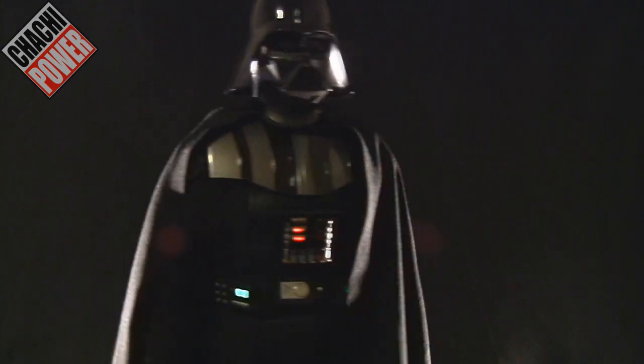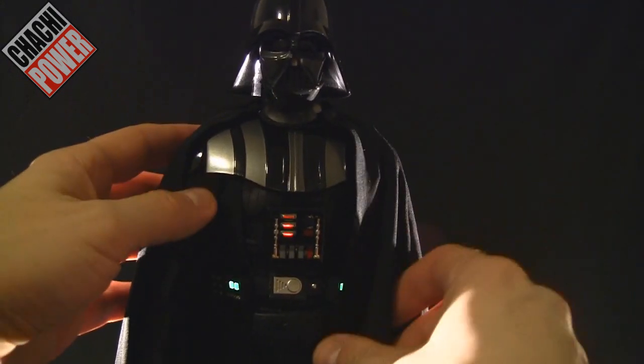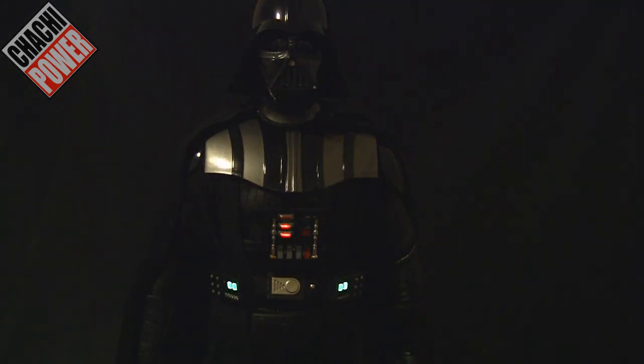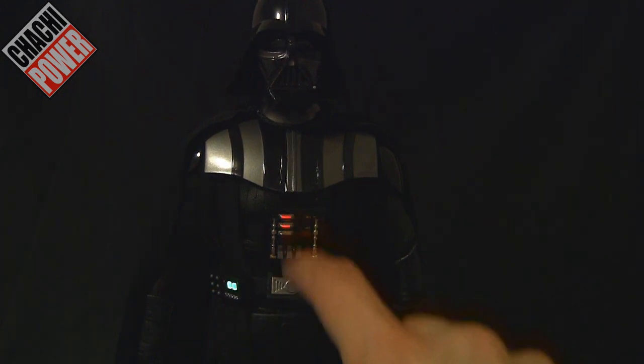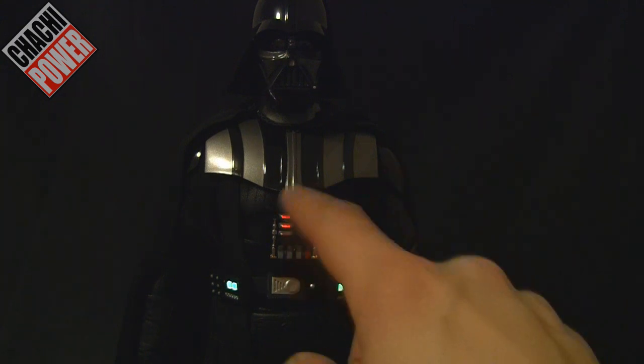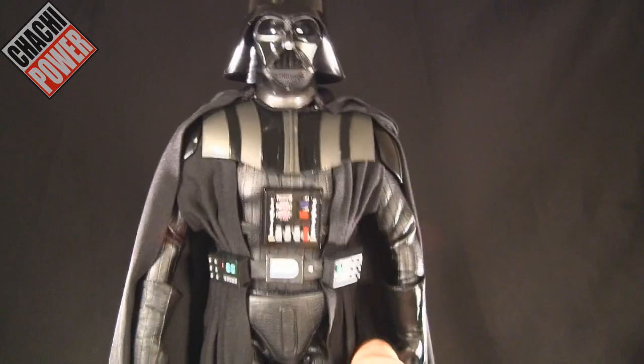The belt has lit up here. You've got two LEDs, and then three little LEDs where the middle one stays on and the other two just alternate between the top and the bottom.